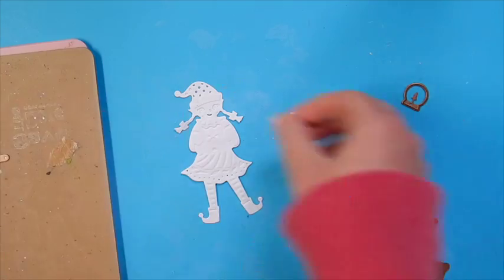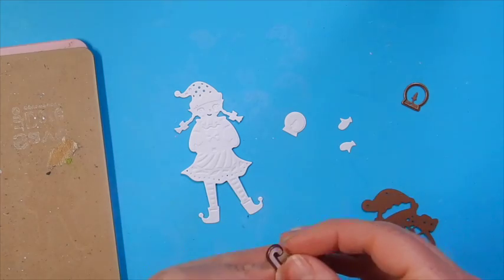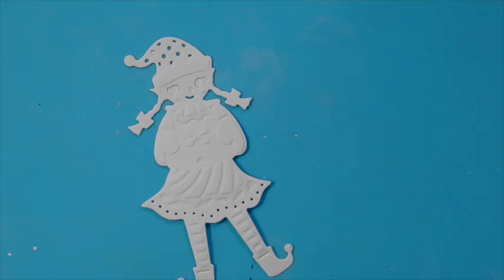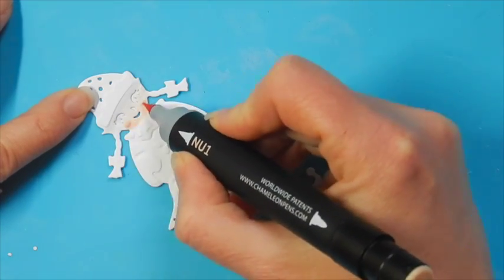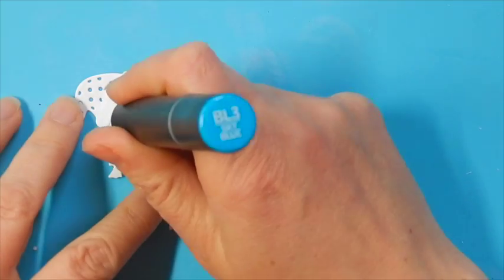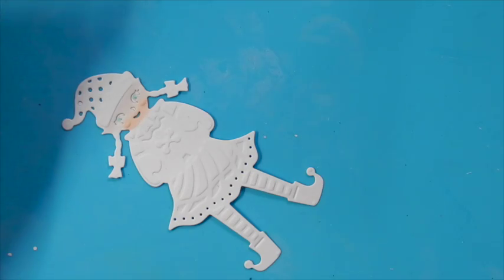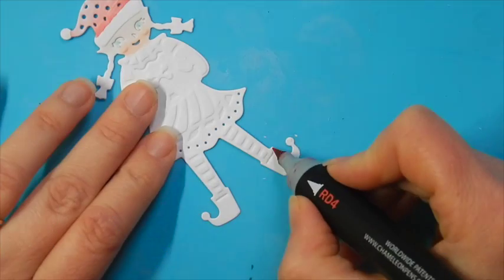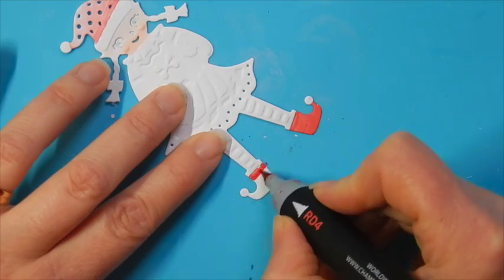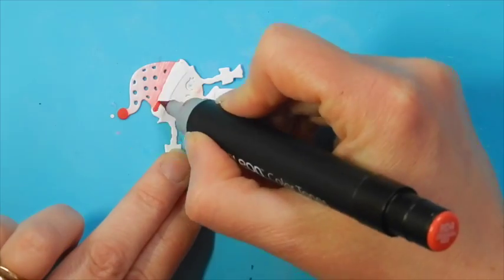Now we're going to add some colour to it. You can do this many different ways, but for today I'm going to be using the Chameleon Colour Tone Pens. You don't have to be a professional colourer by any means to make these little die cuts look adorable. I'm quite novice when it comes to colouring, so just add a little bit of colour according to the directions on the markers that you chose to use. Adding different layers of colour all with one pen — that's a great way to add tone and colour to our project.